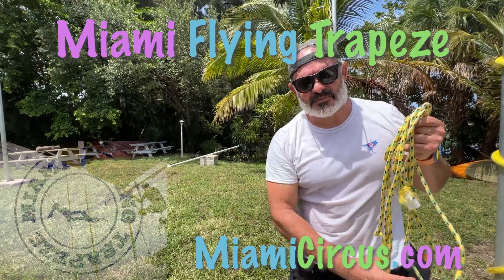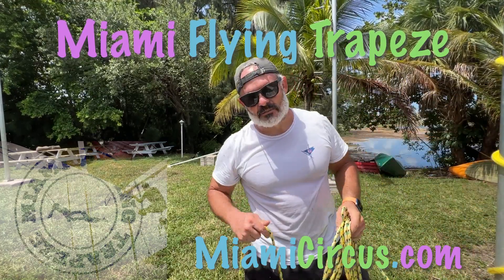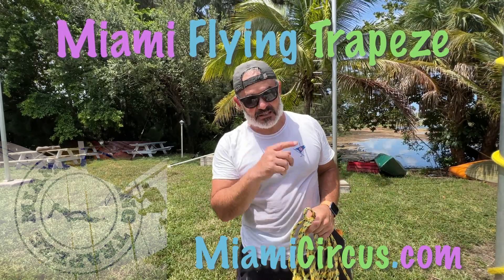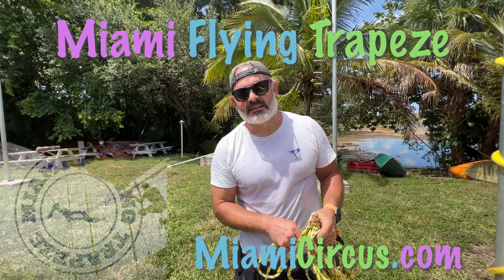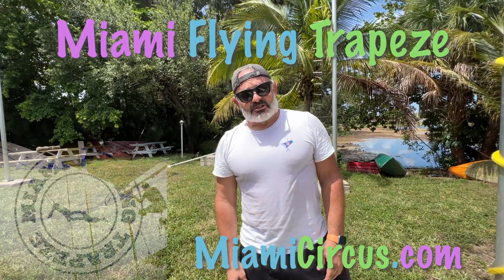All right, so that took me about an hour and a half to take down - longer because I took some breaks and made some phone calls. For your time, hopefully there's only about eight minutes in. I'll fast forward and all that. Let's go show you where I keep the other net.